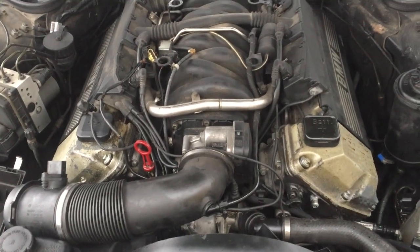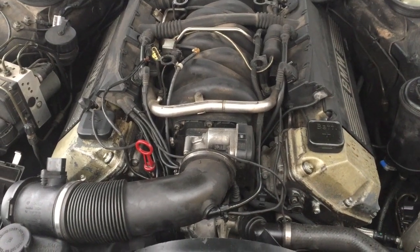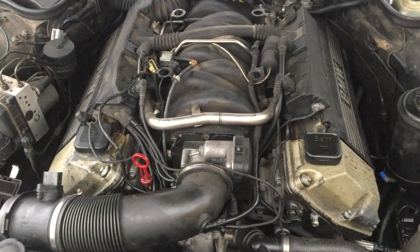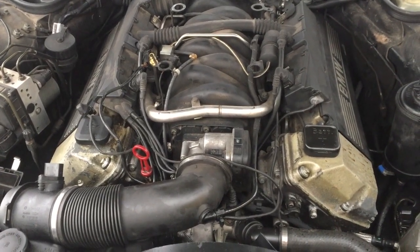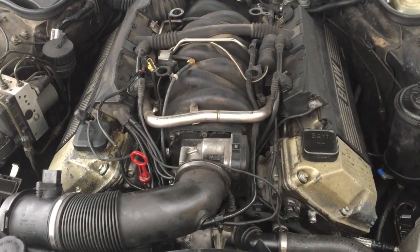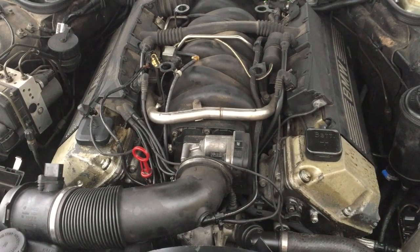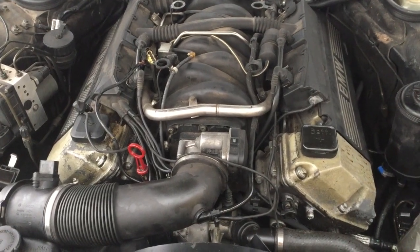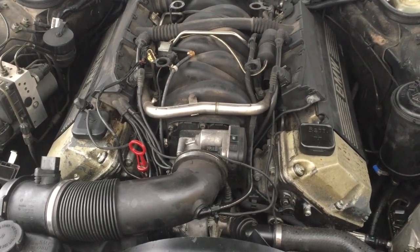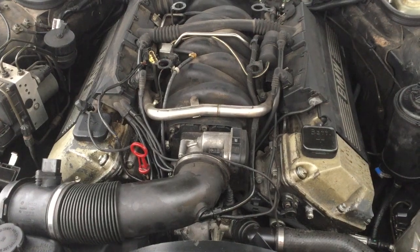Now it's running again, perfectly. I expect another 100 to 200,000 kilometers on this before I need to let it go. If this helped you, please press like. I hope it did. Please enjoy all my other videos on my E38. I wish you a pleasant afternoon, and enjoy the excellence of BMW. Thank you so much. Take care. Bye-bye.